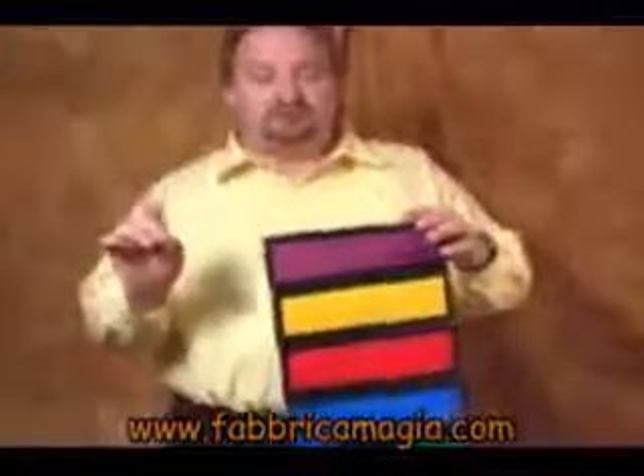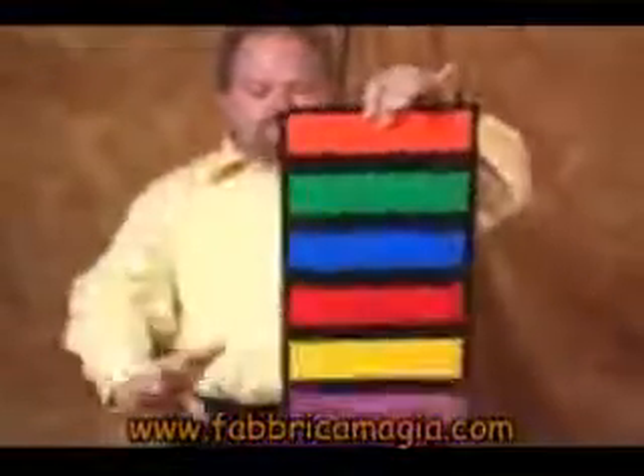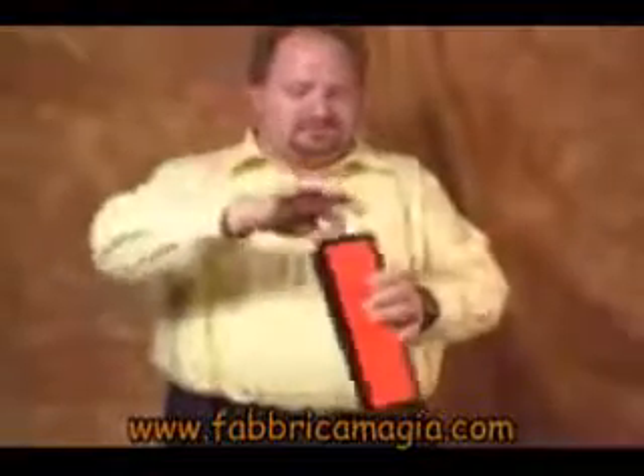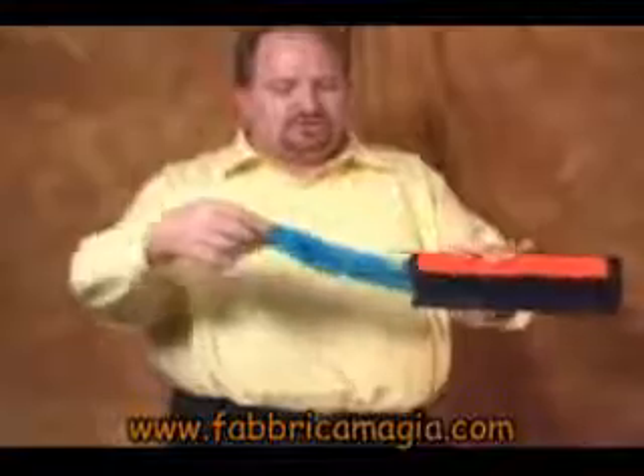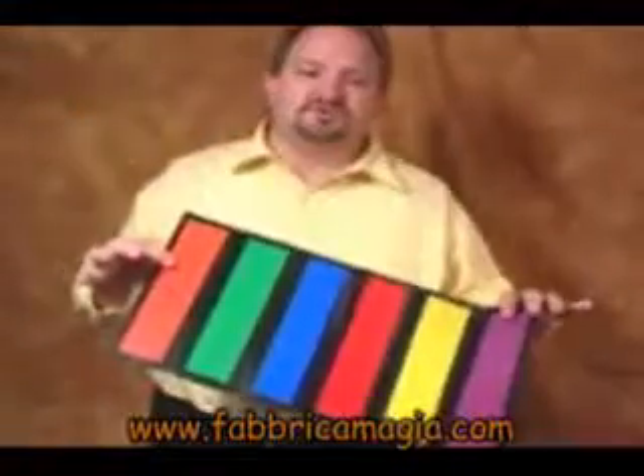Want a trick that's a great piece of magic to add to your production act? This would be the one. This is the Production Panel Supreme. You take the Production Panel, you roll it up, snap your fingers, and produce silks, flowers, hankies, or whatever you'd like right out of your Production Panel Supreme.